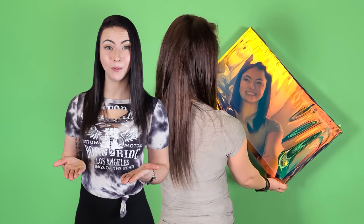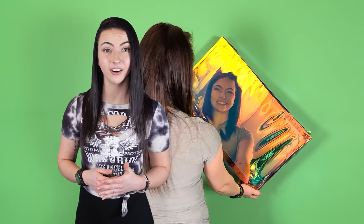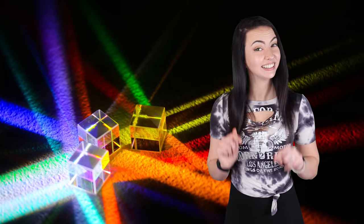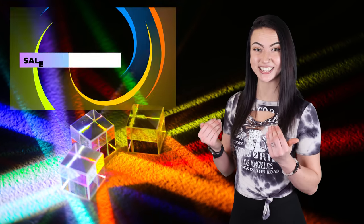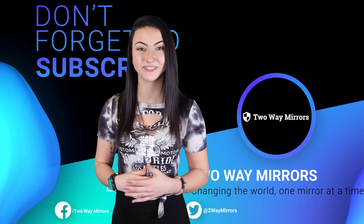If you need any help obtaining dichroic mirror film or any other type of specialty mirror, we're excited to help you on TwoWayMirrors.com. If you have any questions, leave a comment below or shoot us an email. Until next time, I'm Jessica and I'll be seeing you in my next video.